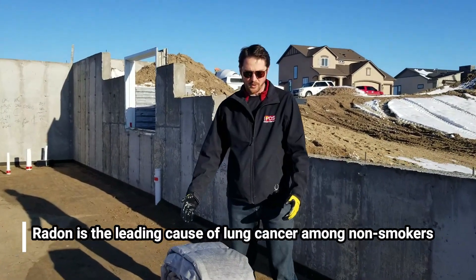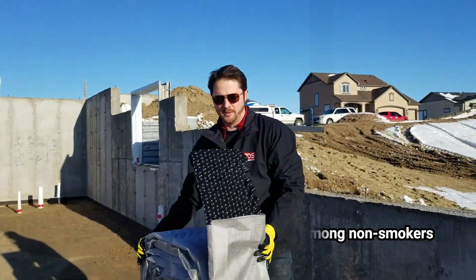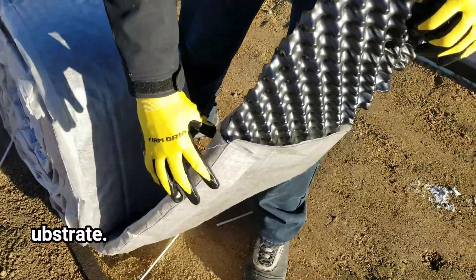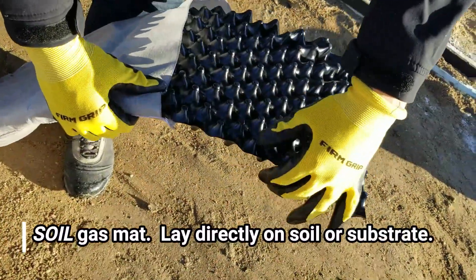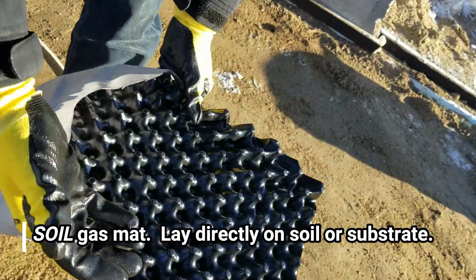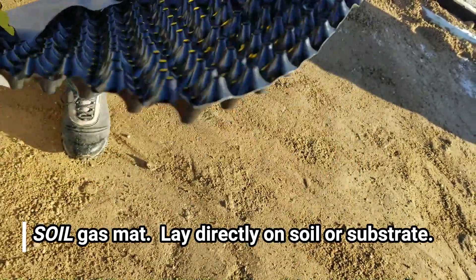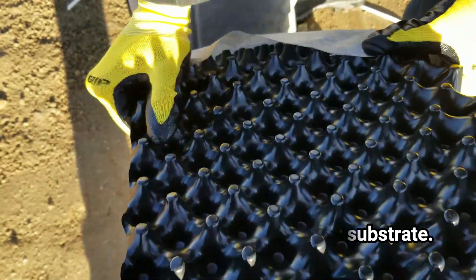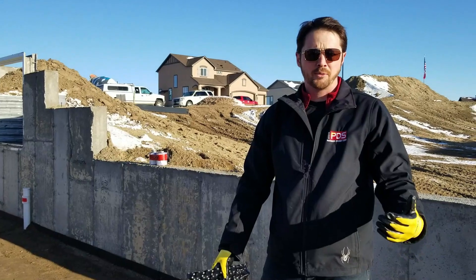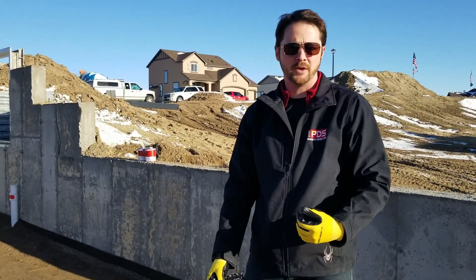Here we have a roll of PDS's soil gas collector mat. This radon mat and vapor intrusion mat is different than most on the market because it's one inch thick. We've got the poly extruded core with the dimples — kind of egg crate dimples. This allows it so that if any concrete aggregate should fit one of these dimples, it's going to open up the one next to it, giving you perfect pressure field extension. With radon mitigation, you always want pressure field extension, which is how far away from your suction point you can grab radioactive gas.